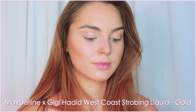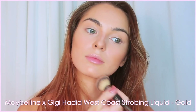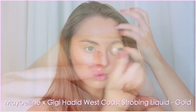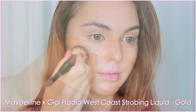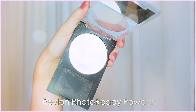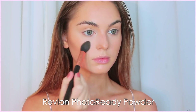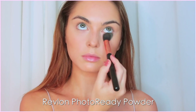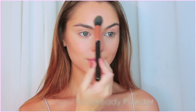And now for more Gigi products. I tried out both of the illuminators. This is the Maybelline x Gigi Hadid West Coast Collection strobing liquid in gold. On the back of my hand, this looks super dark for me, but it does blend out and is very sheer — just a pretty gold. I applied this to the high points of my face. This is a really pretty, subtle highlight. They do call it a strobe, but Maybelline already has the chrome highlighters, which have serious strobe to it. This is more subtle, and to me, more Gigi.